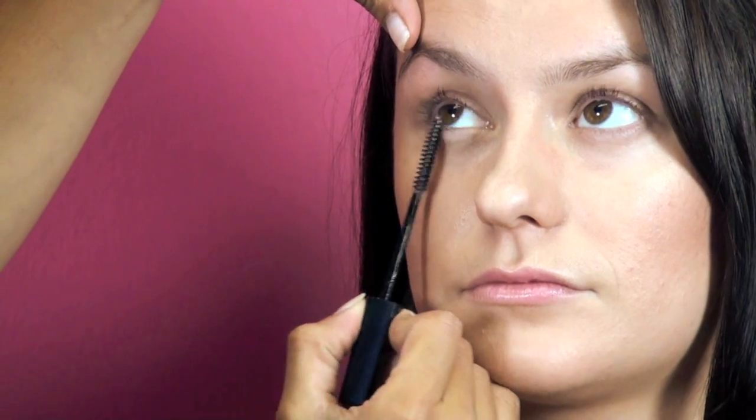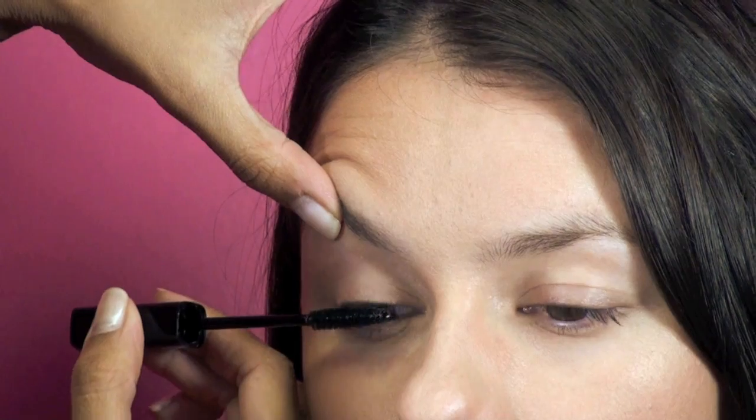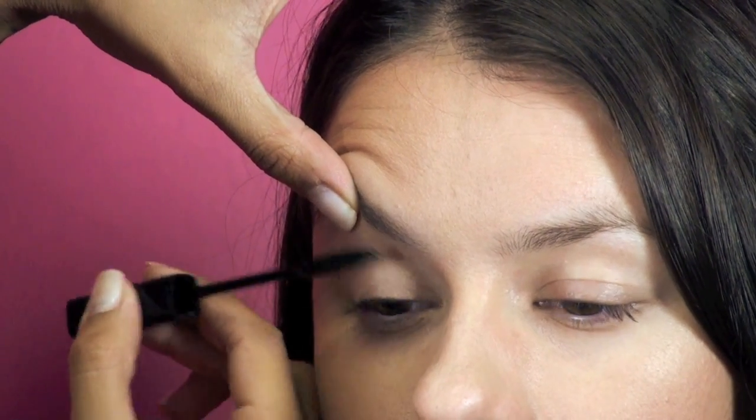The Australis Extender Lash and Brow product is a dual product. It's great for your lashes and it's also fantastic for setting your eyebrows into place. I've applied a few coats to my model on her eyelashes and I've also groomed her brows.